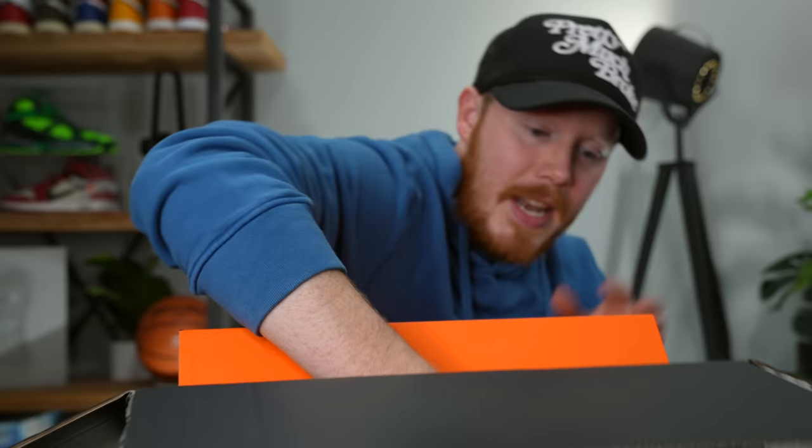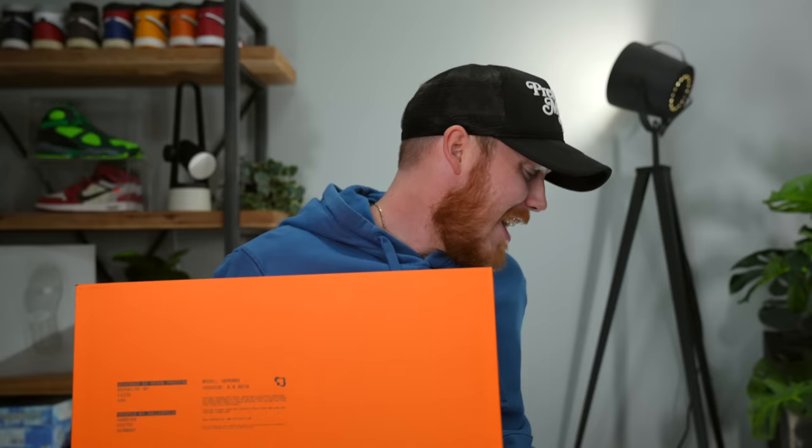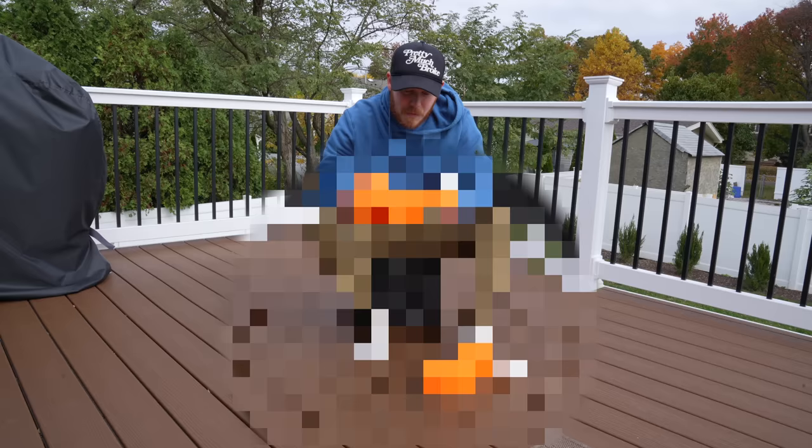I have no idea what these look like in person. I've never seen any real pictures of these shoes — I've only ever seen the 3D renderings. I figured it would be really fun to get my real live first impressions, not look at them, not even try them on. I'm going to do a segment later on the try-on deck, trying on this pair of shoes, finding out if it's actually comfortable, if it's wearable, and all that sort of good stuff.